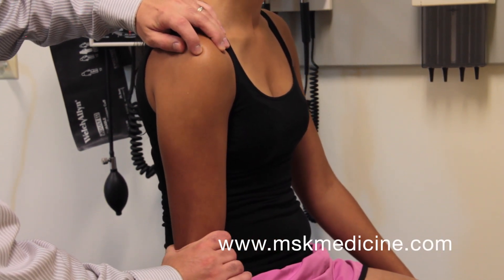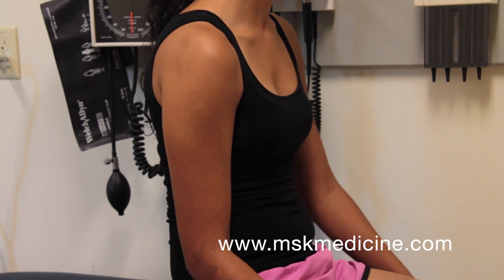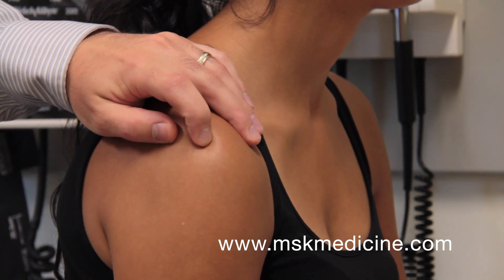With one hand, palpate the inferior aspect of the acromion and the superior aspect of the humeral head. With the other hand, grasp the arm proximal to the elbow and pull down.